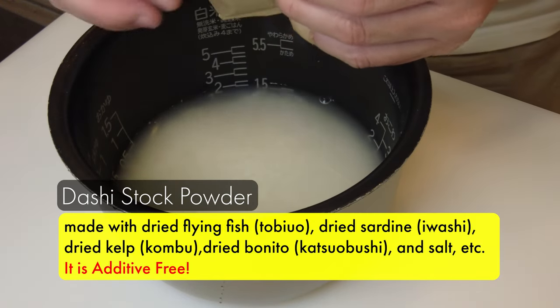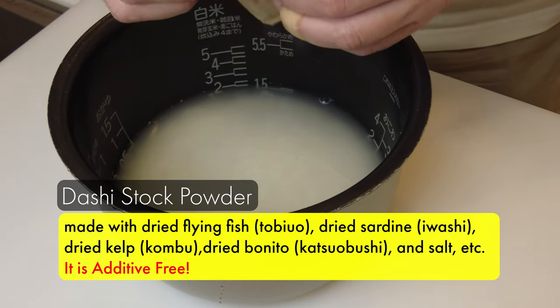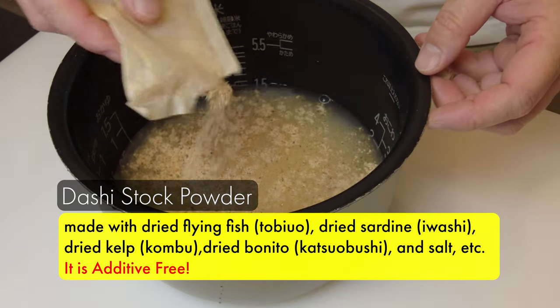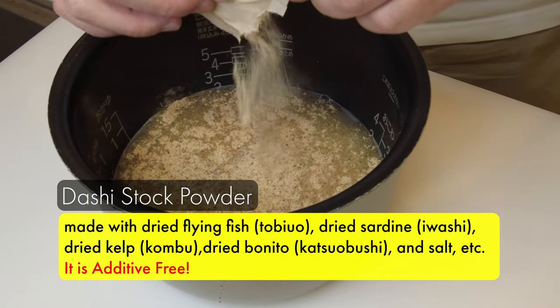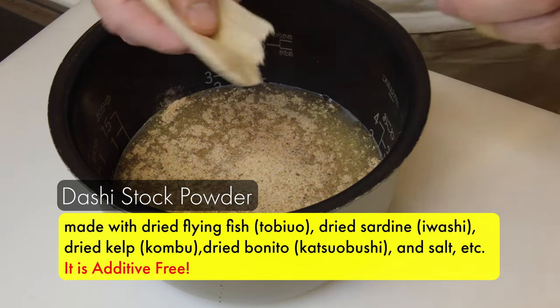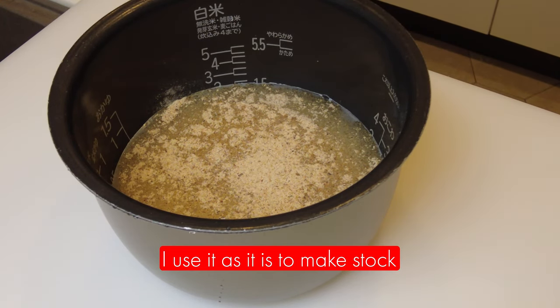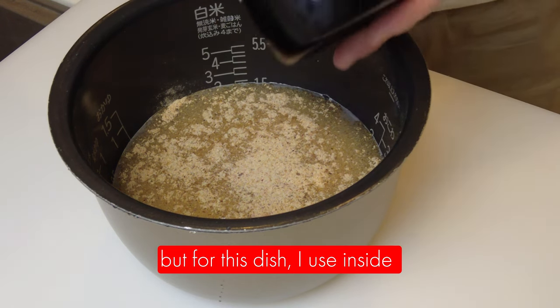First I'm going to add dashi stock powder. This is made with dry flying fish, dried sardine, dry kelp, dry bonito and salt, and it is additive free. I don't usually cut it open — I just use it as it is to make a stock. But for this dish I use the inside.